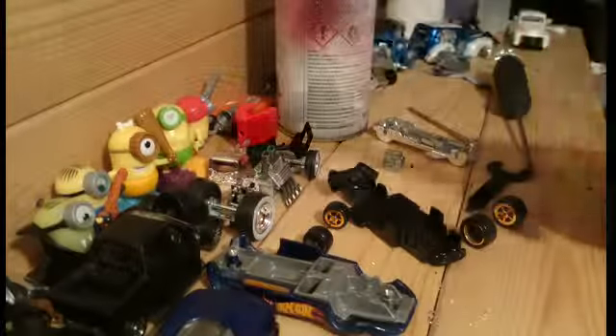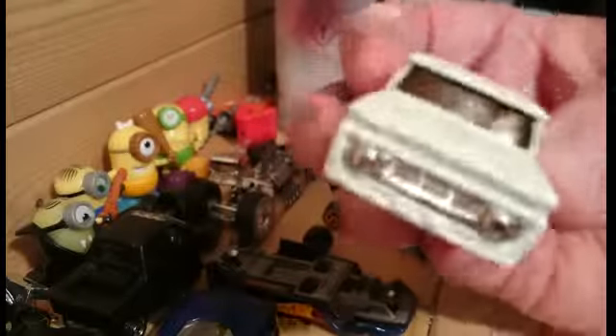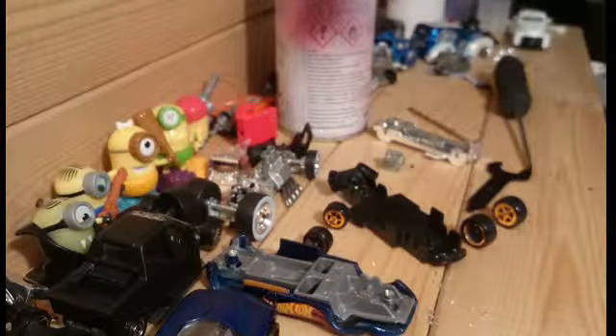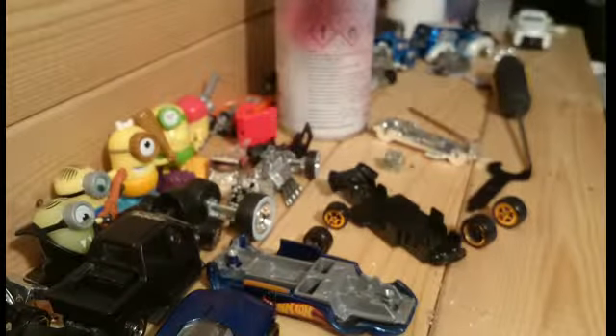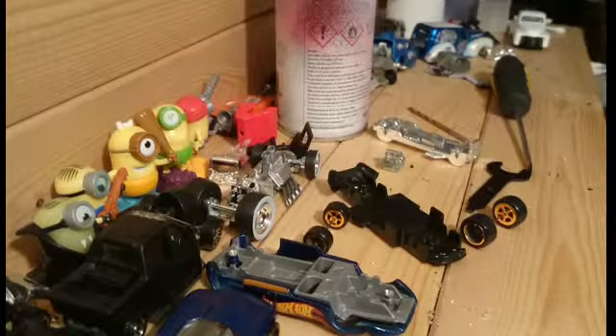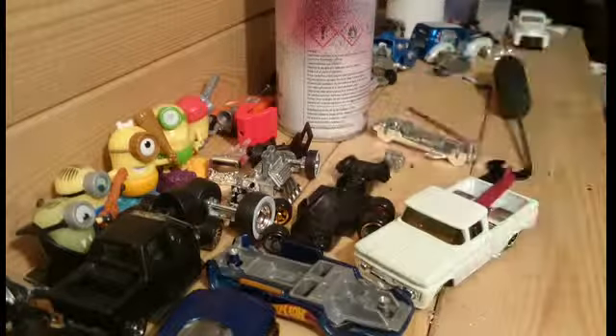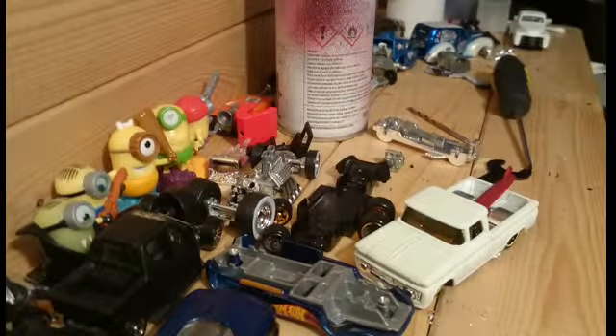This one is just supposed to be another glow in the dark, but the paint didn't seem to be taken as well as on the first one. You can see it's got a green tinge to it. Yeah, you can see it starting to glow a bit.